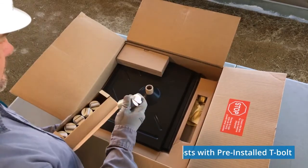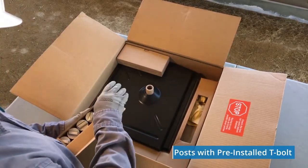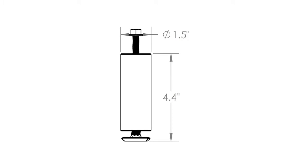On the left are 2 boxes of the aluminum posts. No sealing washers are required for these. The posts simply twist into the installed flashing with the pre-installed T-bolt. The post is 4.4 inches high, allowing the flashing to accommodate any roof tile thickness.